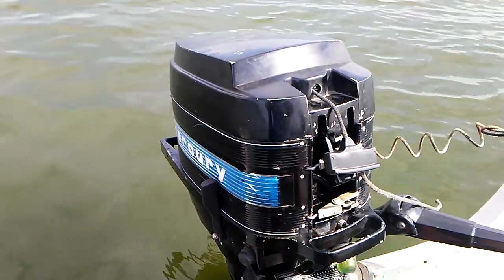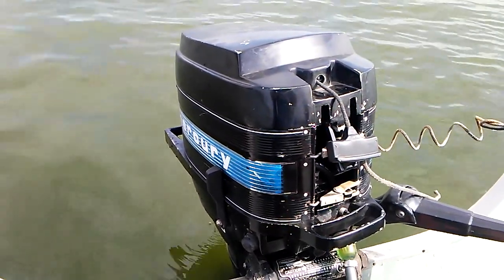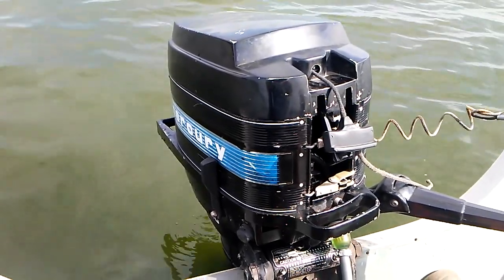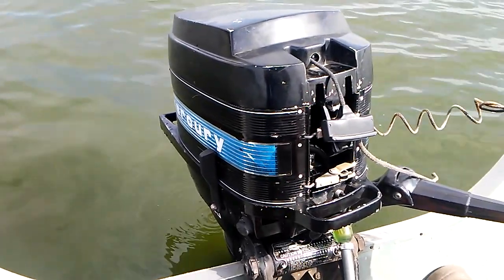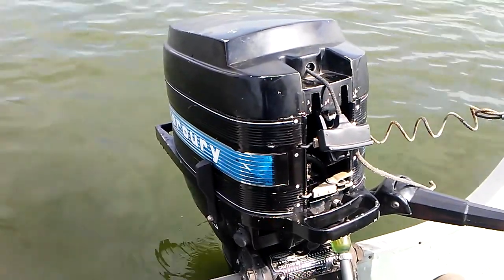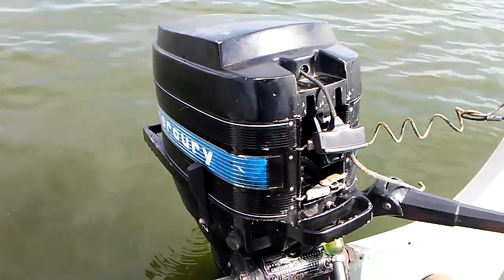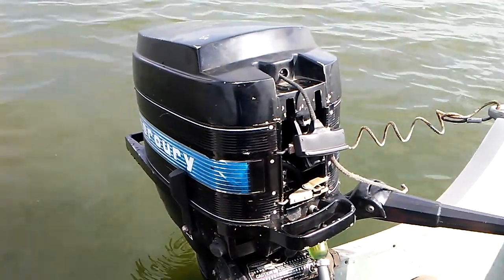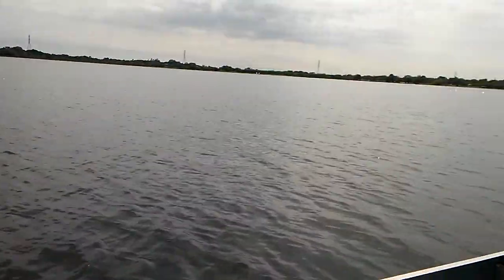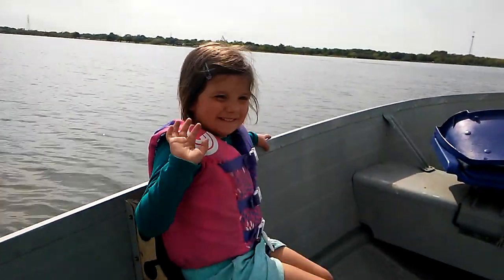Alright, out here for a lake test. Got the 1978 Mercury 20 horsepower. It's got a brand new carb kit in it, brand new fuel pump, brand new fuel filter, new water pump, lower unit serviced, and we're out here at Bronnig Lake. Ready for a test drive. Alright, here we go.